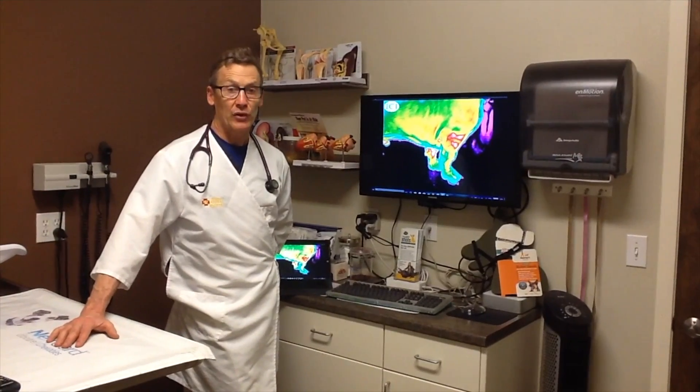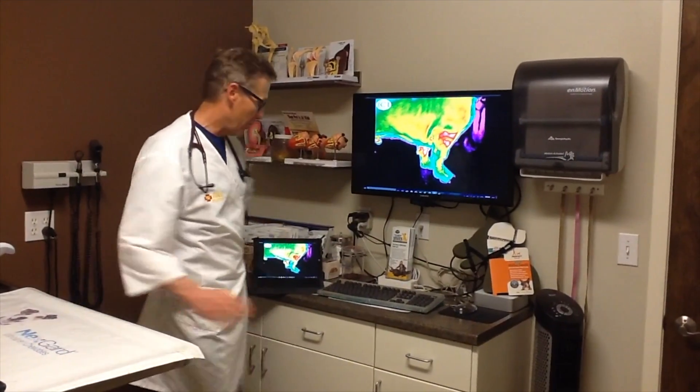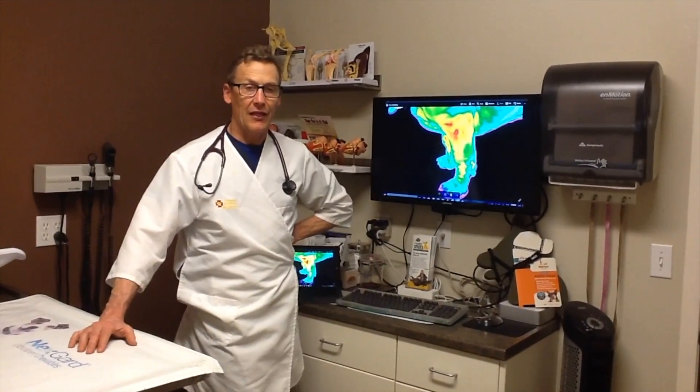The digital camera was really helpful in localizing that. You can see on this image the increased thermal gradient around the right elbow, and then if I switch you over to the left elbow, you can see much less of a thermal gradient on that image.